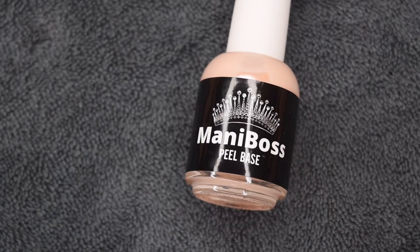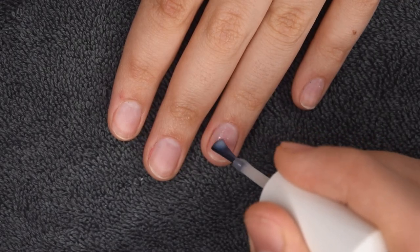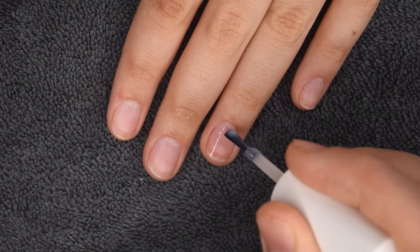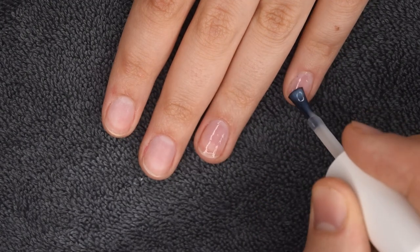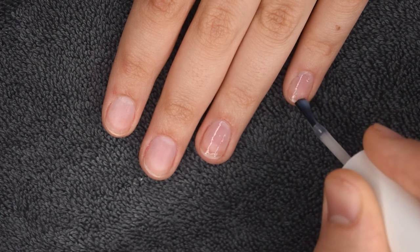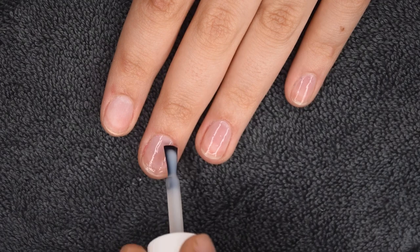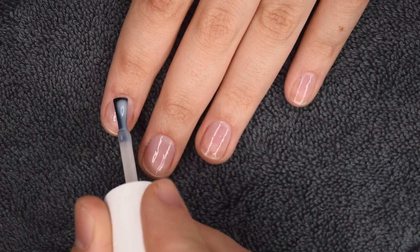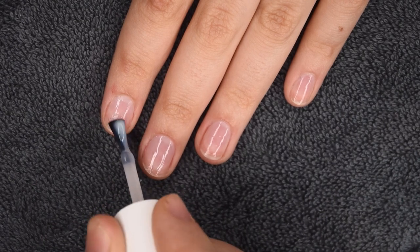You will see later on it was a little bit of a learning process, but I was super proud of how the end result came out. So now he showed the Mani Boss peel base, and I wanted to apply a peel-off base coat before he applied the colored gel polish, just because I didn't know how this was going to turn out and I wanted to make sure it was easy to remove. So he's just applying a nice thin layer.